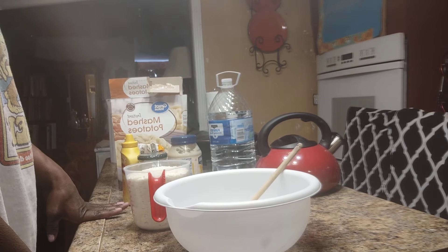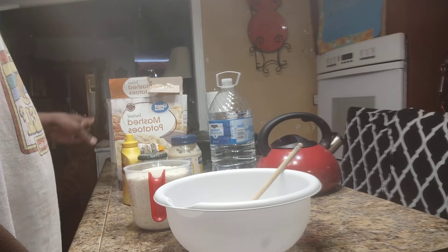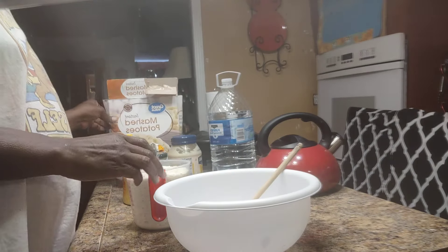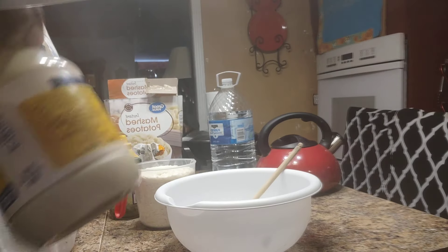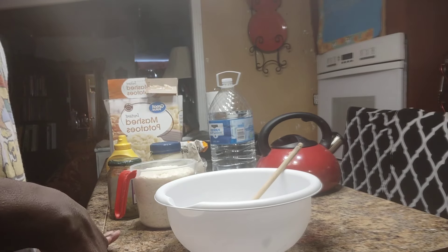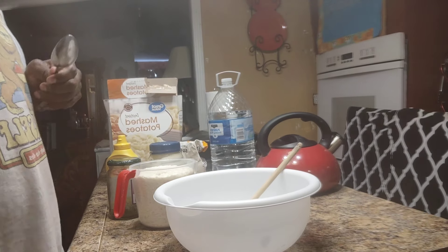Hey family, how you doing today? Right now I'm gonna make my aunt some potato salad using only what we have — out of mashed potatoes. I got some relish, some mustard, some mayo, and sugar. She loves her sugar. I'm gonna make this the way she would like it, not like I like it. I like to put onions and bell pepper and stuff like that in mine.